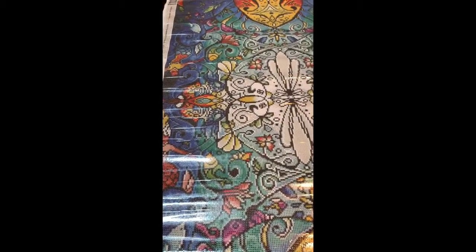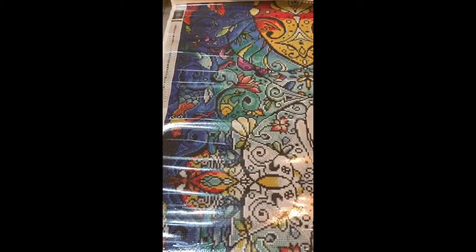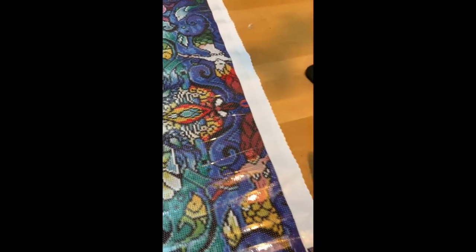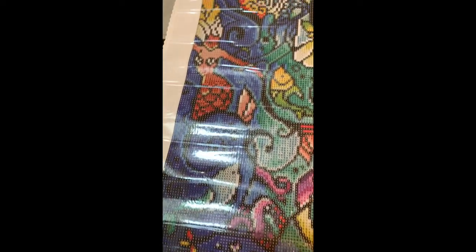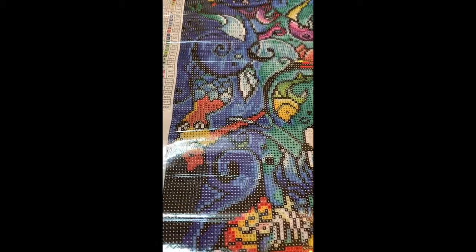This is Melanie here, and I have a brand new Diamond Art Club diamond painting. This one is C. Melody. I just want to show you the vibrant colors. This one is so large it doesn't fit across my dining room table. So this one's going to take me a long time to do, but it's absolutely gorgeous. I feel like it's going to be a really fun one. It's going to have a great outcome.